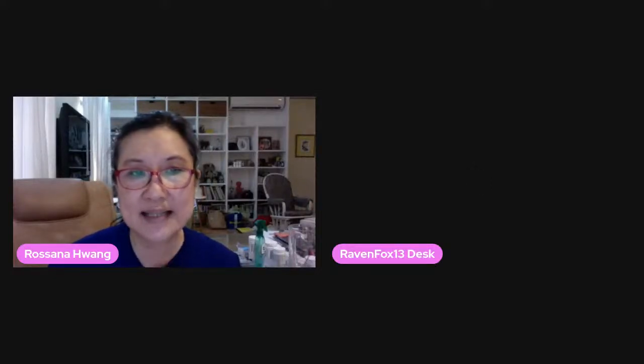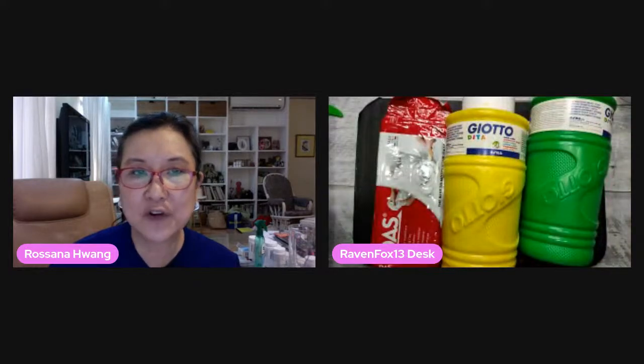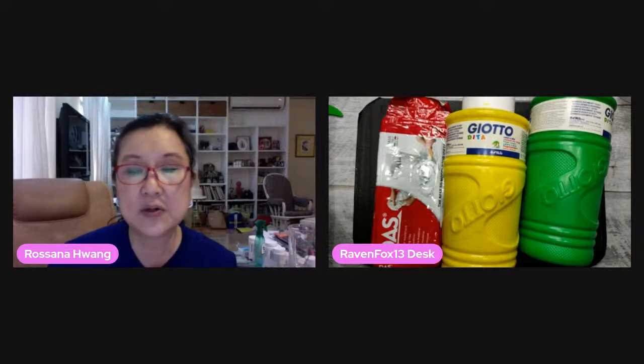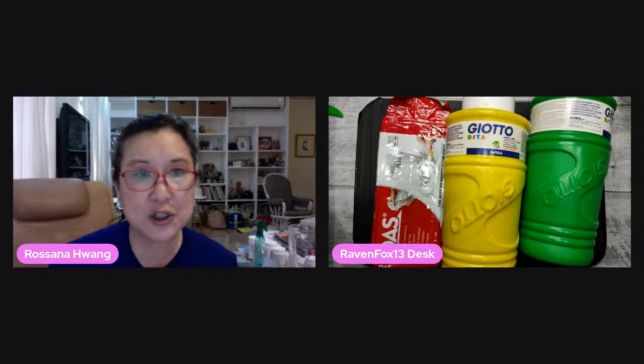Hi everyone, it's Das Clay and Giotto for today's art demo. We're here again, teacher Ian DeJesus and me. We're here again to show you how these things are going to be fun during this time of pandemic. You can watch the show if you missed the live show — you can watch it again at Facebook, Rite Tech. It's better if you watch it live so you can ask questions and interact with teacher Ian or me. So take it away, teacher Ian.